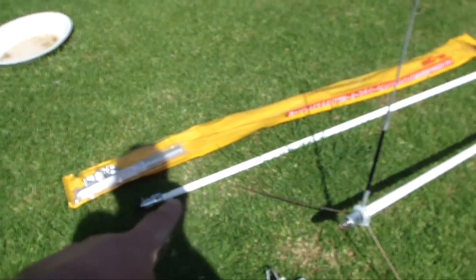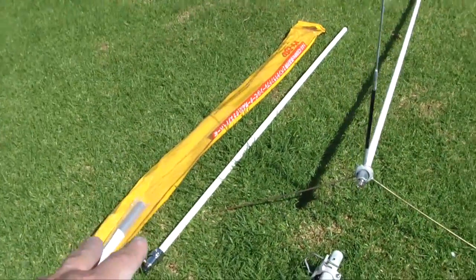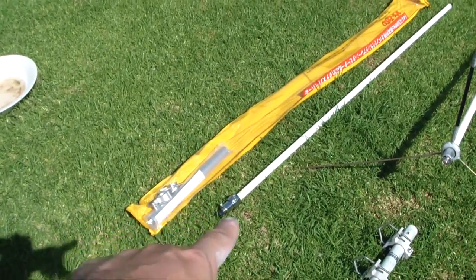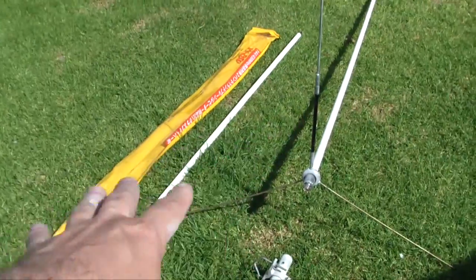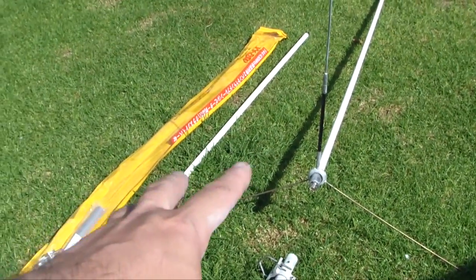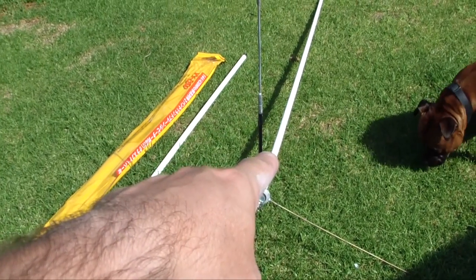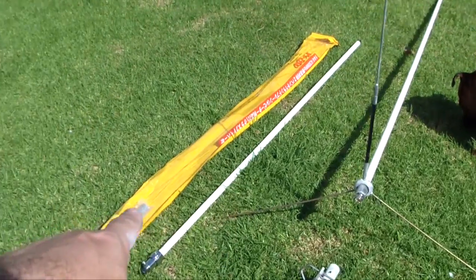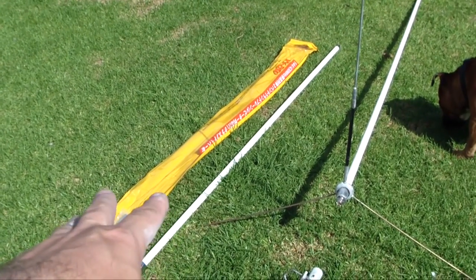The X50 on the left also has the radials. All these ones seem to have tri-radials off the bottom. They're all identical other than length. Like I said, the GP15ACS is a tri-bander - 6 metres, 2 metres, 70 centimetres. The one on the left is just a dual-bander, so 2m and 70cm.